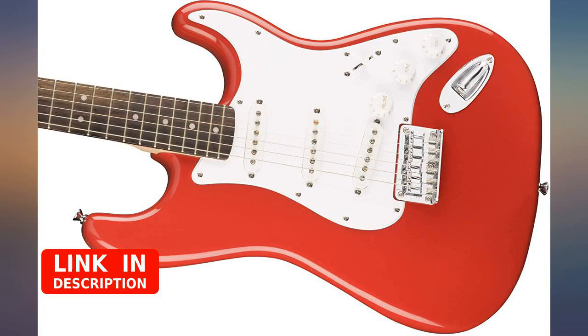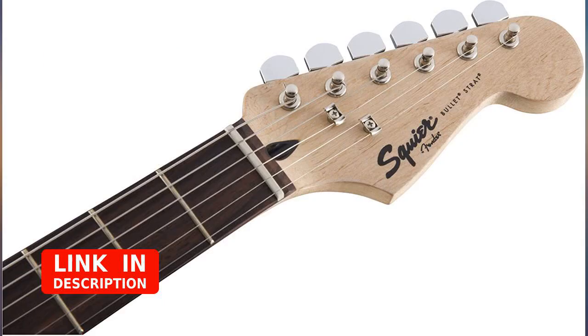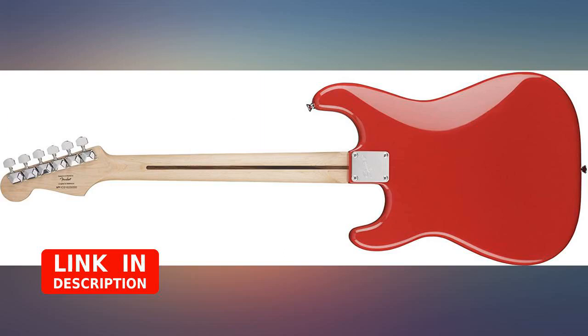Decent guitar for the price, but a bit disappointed with the scratched up pickguard. Good condition otherwise.